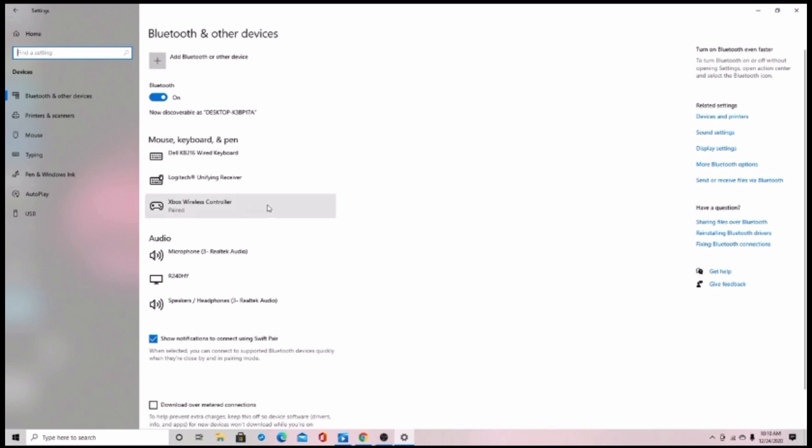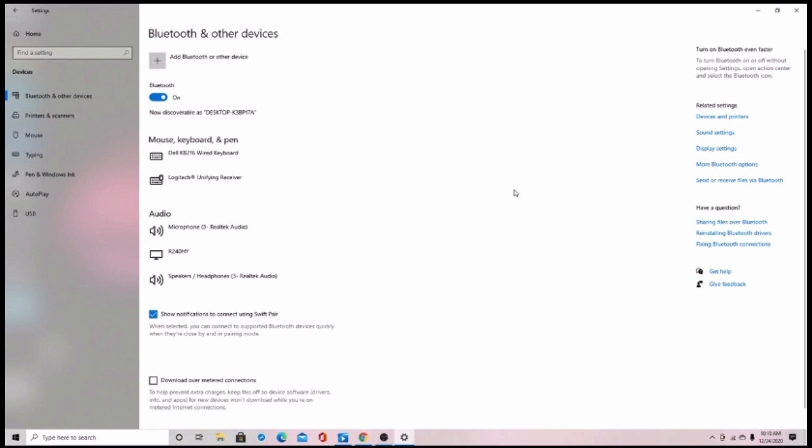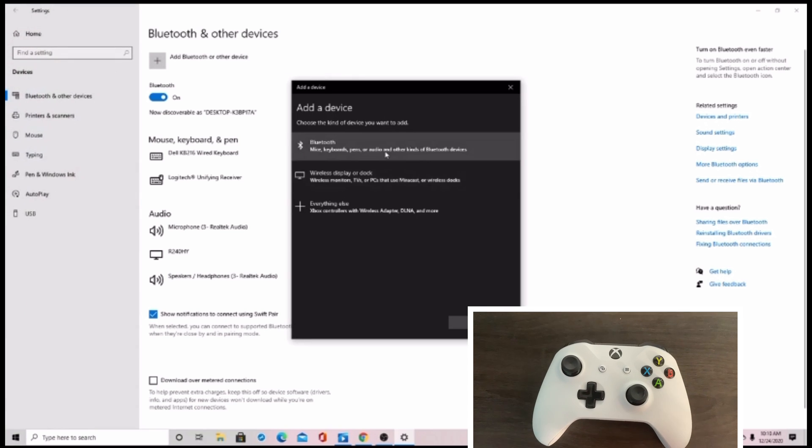As you can see, my controller is already connected, so I'm just going to remove it. Remember, your laptop or PC has to have Bluetooth in it, and you have to use a newer Xbox controller. Once you're done with that, you should click Add Bluetooth or Other Device.